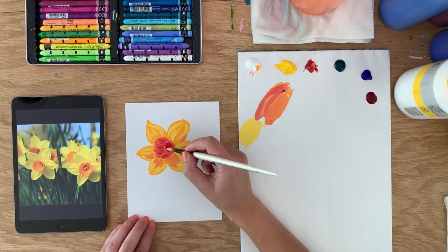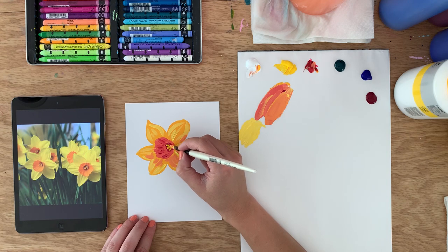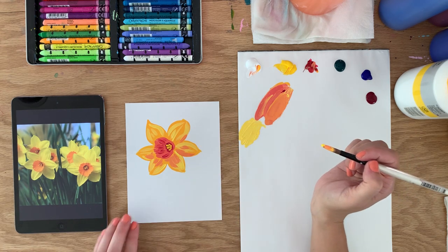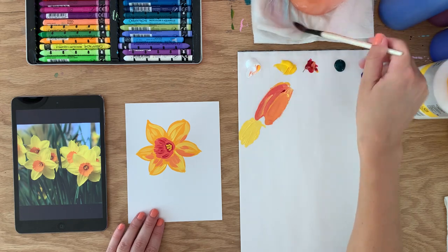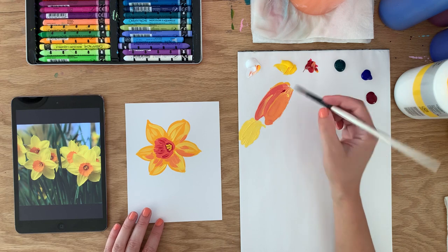I'm going to do the stamens by getting a little light yellow and just dotting it in the center. I feel like that's pretty good for the flower — that's a very simple version of a flower, but that's fine. Now we can put in some leaves. I'm not going to do any more flowers; I've decided on just the one.